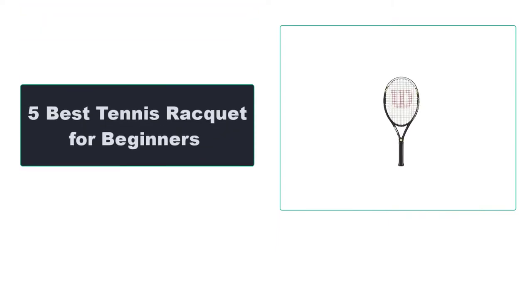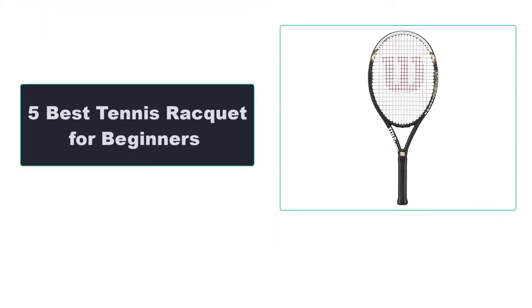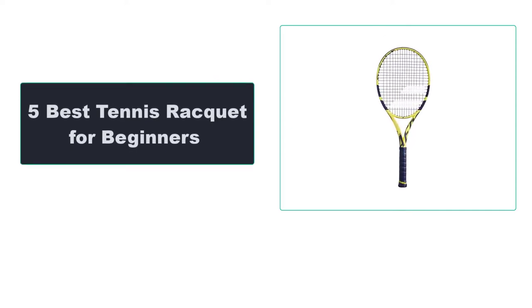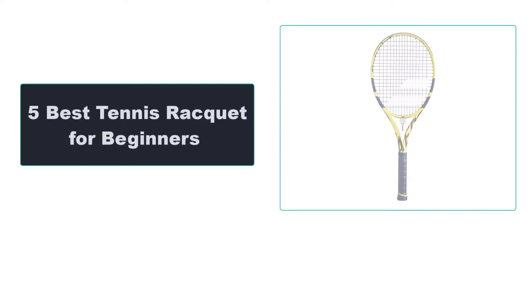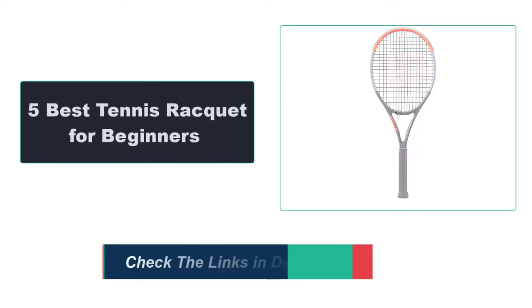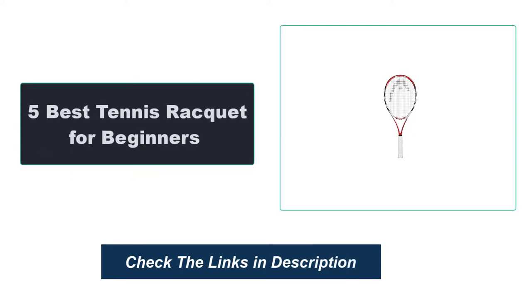In this video, we're going to review the top 5 best tennis rackets for beginners that are available on the market. We made the list based on their popularity, quality, price, durability, user opinion, and more. To see the most up-to-date prices, check out the links in the description below.